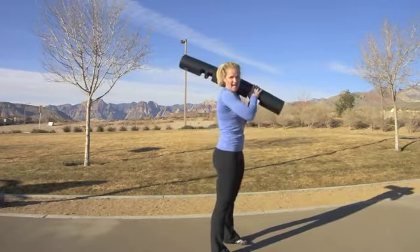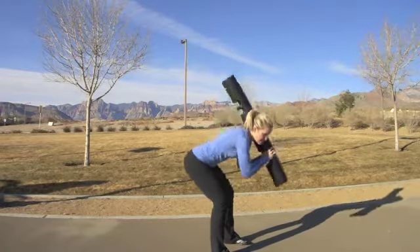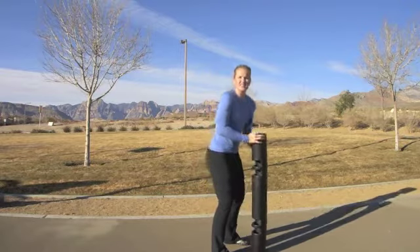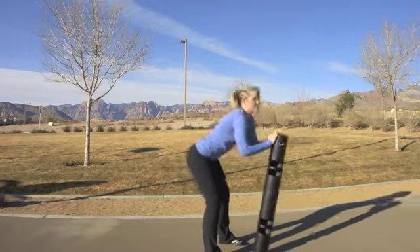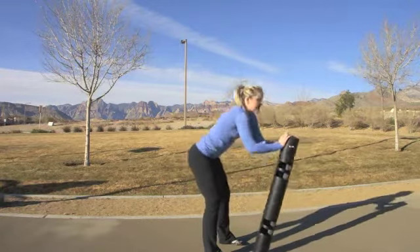This would be similar to having maybe a backpack on your back and bending over and picking something up off of the ground. Then I could change the series into a tilt — so I have the Viper on end where I hinge from the hip and reach forward. This is getting a lot of mobility through the hips.